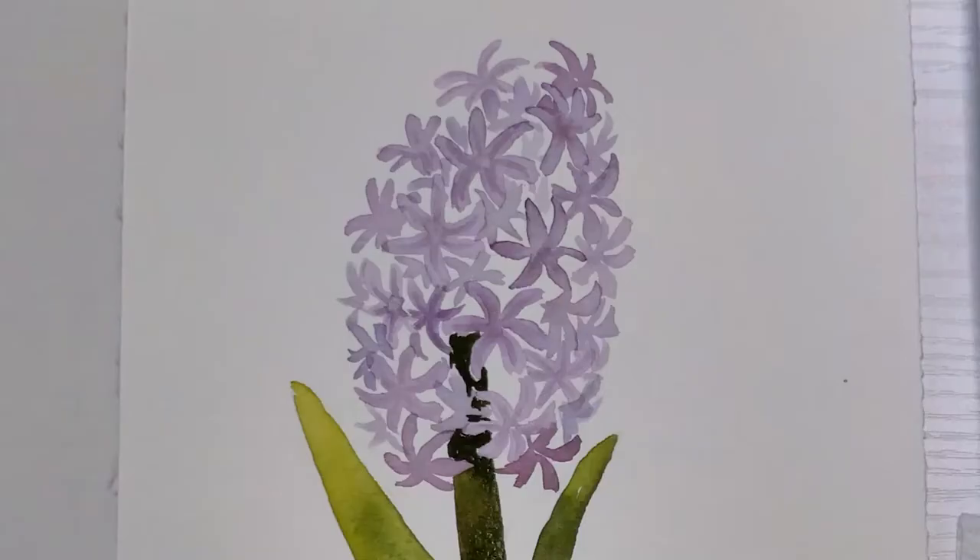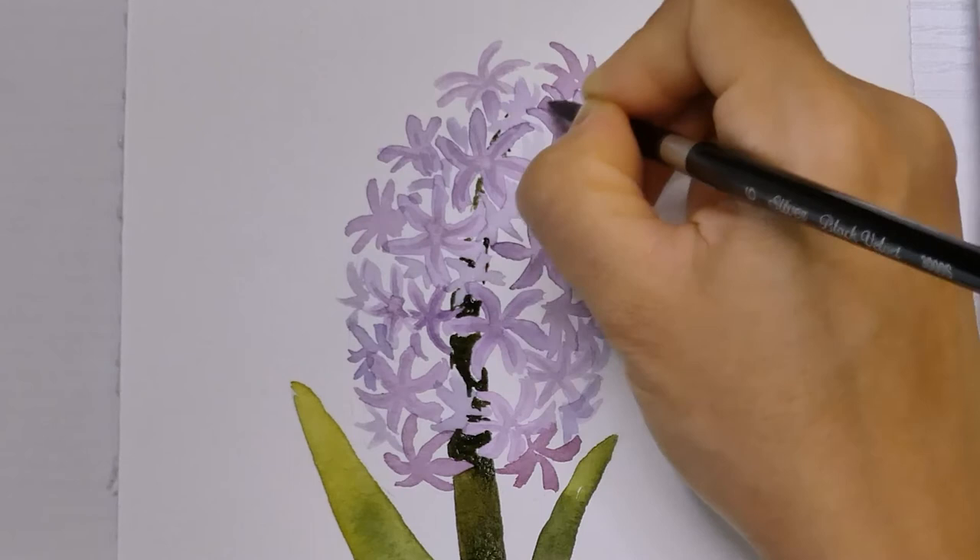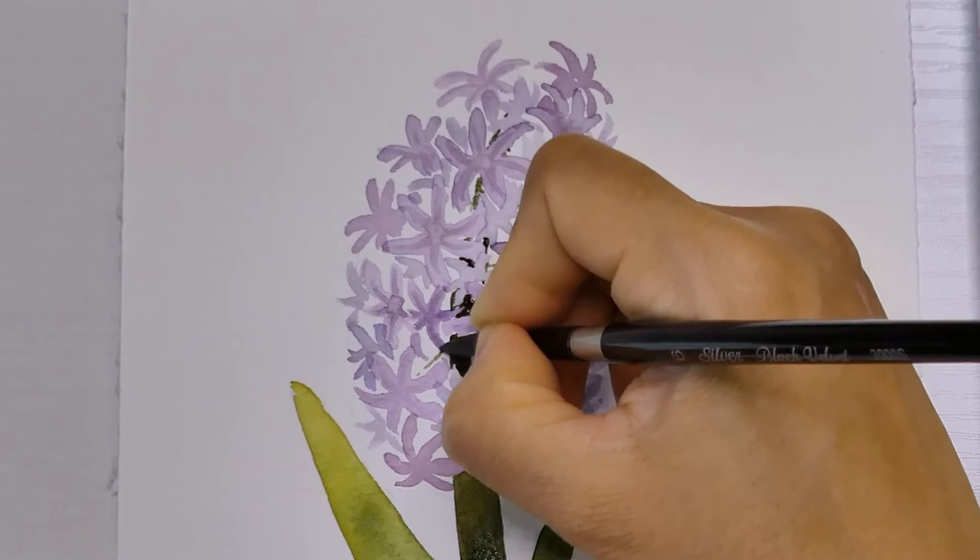It looks better. Here, I'm drawing some small short lines to connect the stalk with some of the flowers.